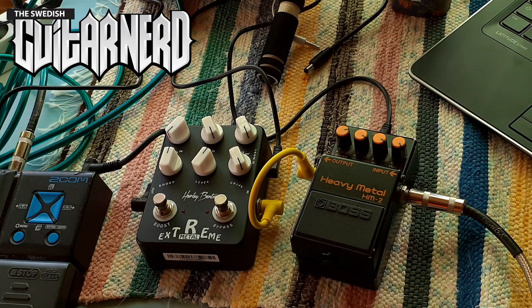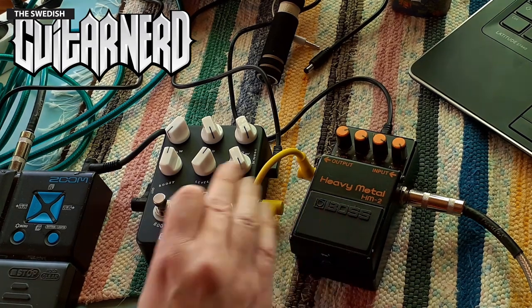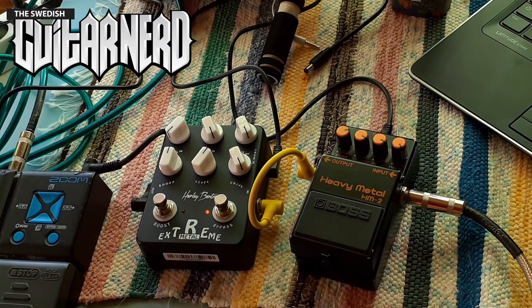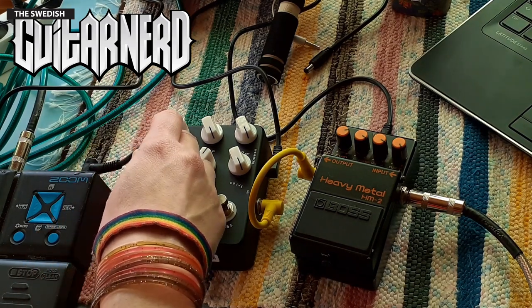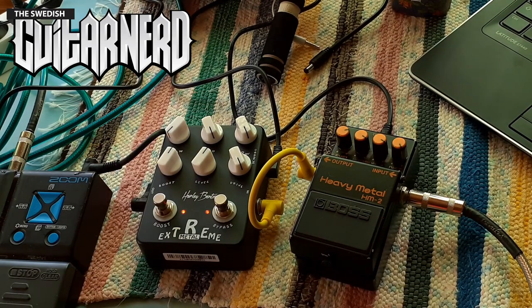Don't use them together! This is what the Heavy Metal sounds like. Maybe now the boost will come in handy. Again, the boost just tightens things up.